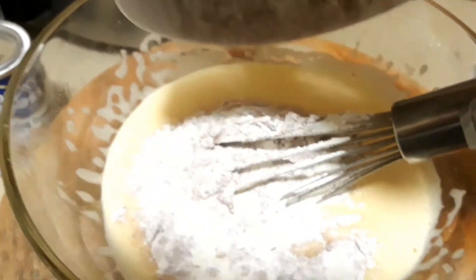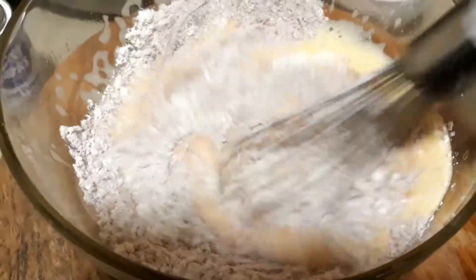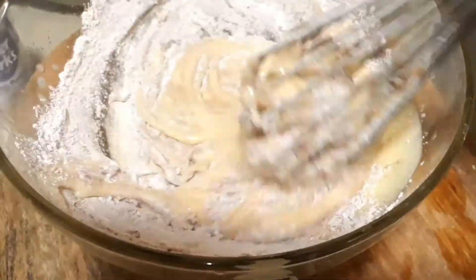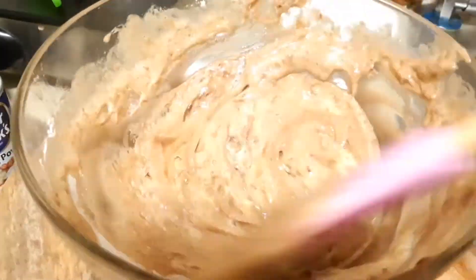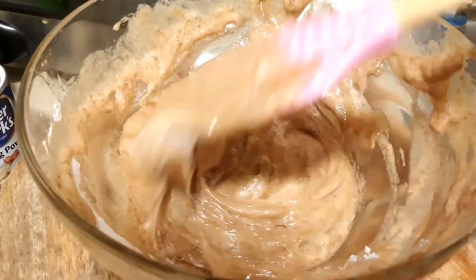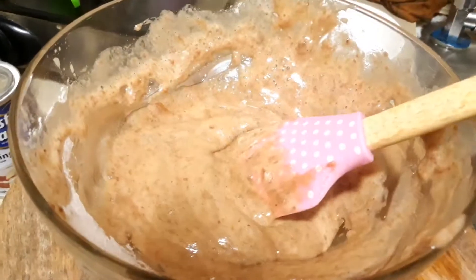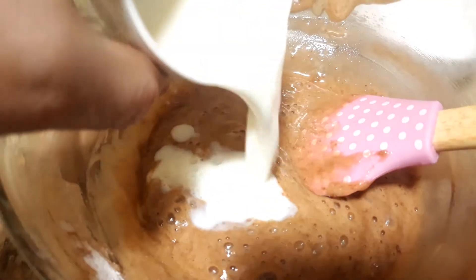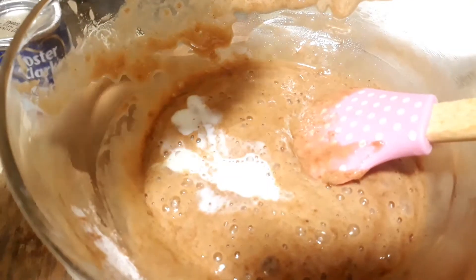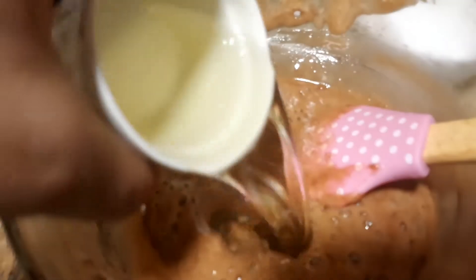Mix it a little bit and put 1 cup of oil in it.